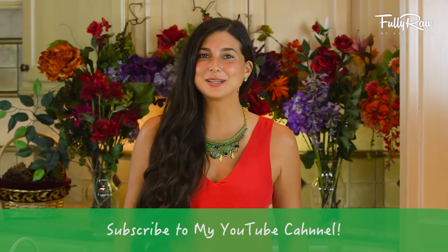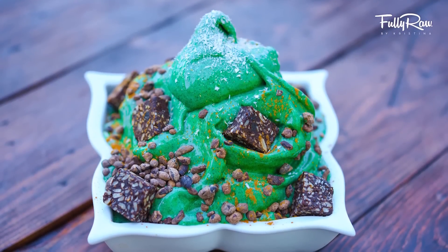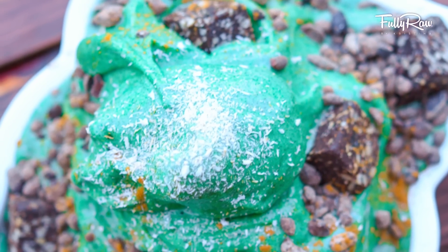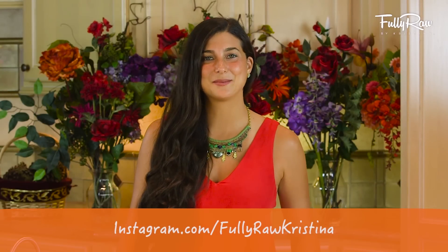Today we are going to be making a special nice cream recipe which I like to call the Green Grinch recipe, which is essentially a delicious peppermint, fully raw, nice cream. You only need a few simple ingredients to make this recipe. Are you ready? Let's get started.